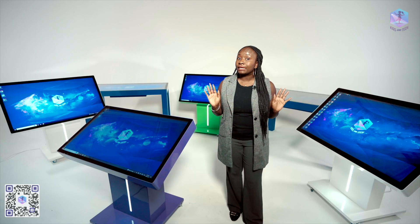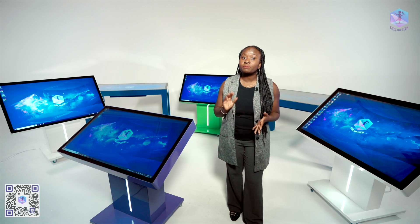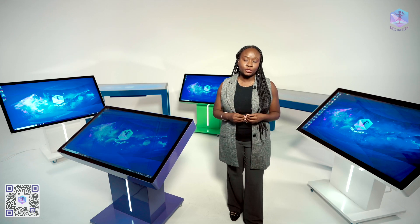Now for the best part — all our tables are plug and play. That means all you need to do is plug the table into an outlet, press the power button, and the interactive tables will be completely ready for use within seconds.